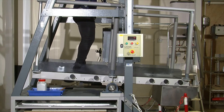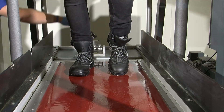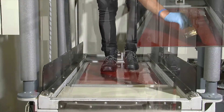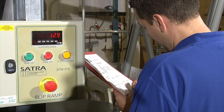The DIN 51130 test gives a rating between R9 and R13. The test subject wears safety boots, the soles of which have been contaminated with motor oil, and then walks on a floor that has also been contaminated with motor oil. The ramp is inclined until the point at which the subject slips, and the angle is recorded. The greater the angle, the greater the slip resistance of the floor being tested.